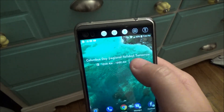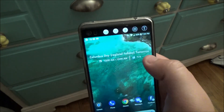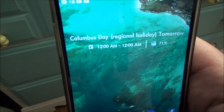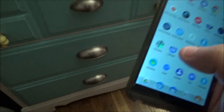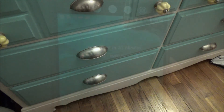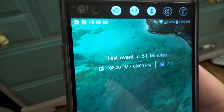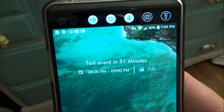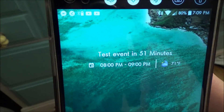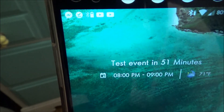It gives you the minutes, hours, or days until your next appointment. Let me add a calendar event to show you — as you can see, I just added that test event to my calendar and now it reports in minutes instead of saying 'tomorrow,' just like the default widget on the Pixel 2 as shown at the release event.